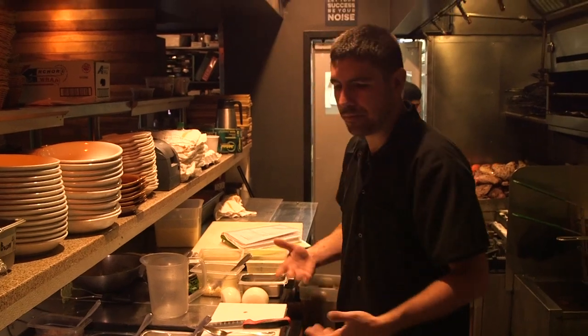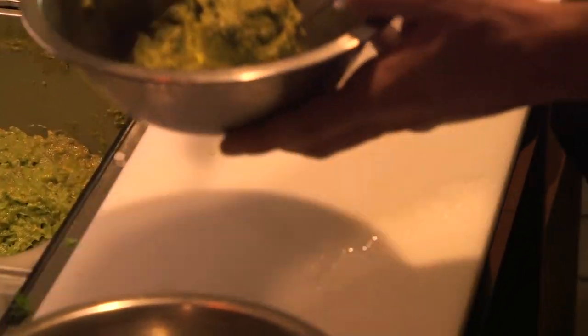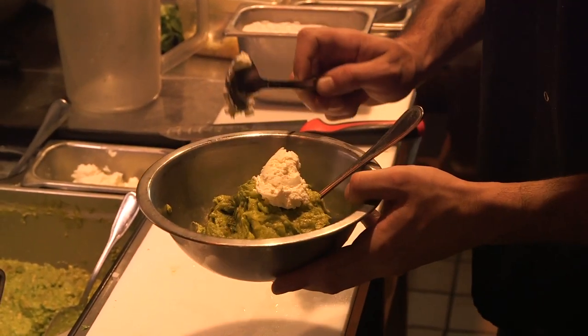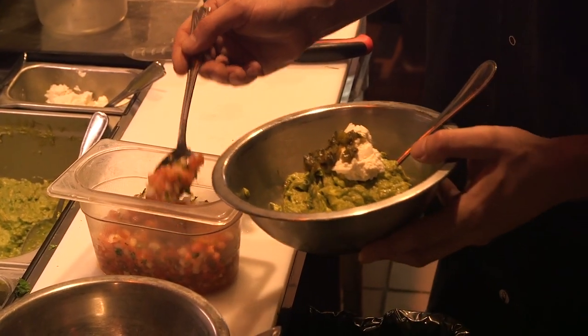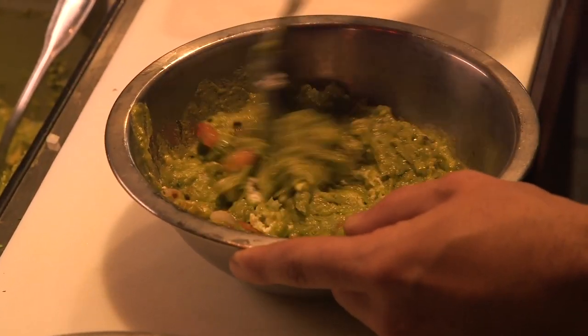And then off of our base we build our most popular one, the goat cheese guacamole. Three three-ounce scoops of the base, an ounce and a half of Lake Erie Creamery goat cheese, diced poblano peppers, and Schneepec — like a pico de gallo with radish and habanero added for a little bit of spice. Mix it all together, get that nice color from the Schneepec.